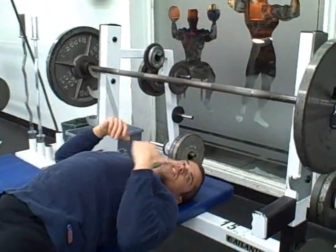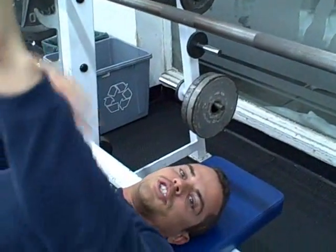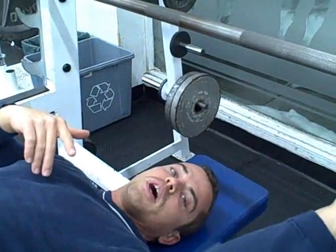And again, what I'm setting up for this, you want to set up a little further back than you normally would, because you're going to be benching higher, and you don't want to hit the uprights.